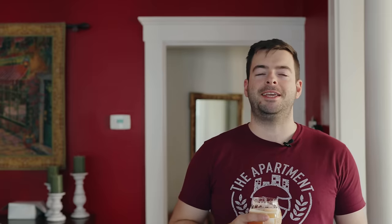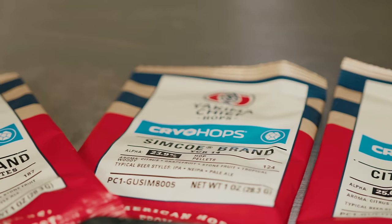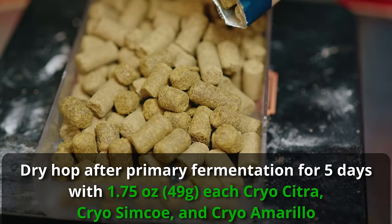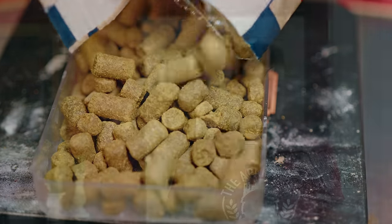There's also a significant dry hop in this one. Nate says feel free to dry hop between 15 and 30 grams per liter, which is very aggressive. Because I like getting beer out and not hop sludge, I'll be using cryo hops — cryo Citra, cryo Simcoe, and cryo Amarillo. To hit 15 grams per liter, that's an ounce and three-quarters of each cryo hop. With non-cryo versions, it would be three and a half ounces each.